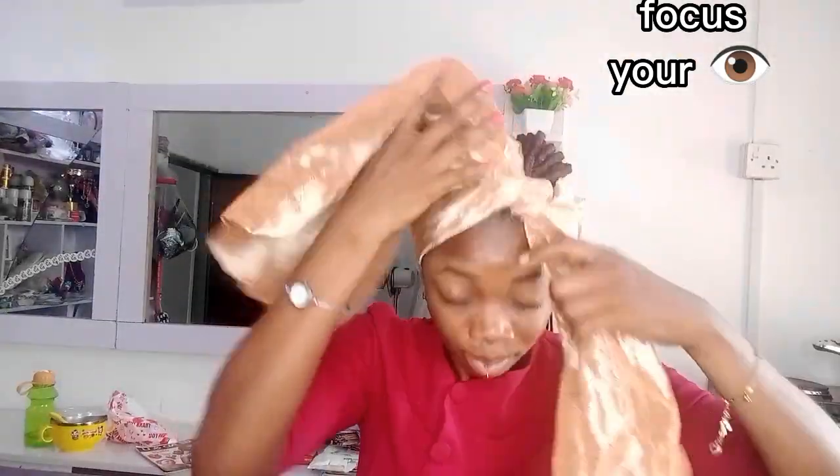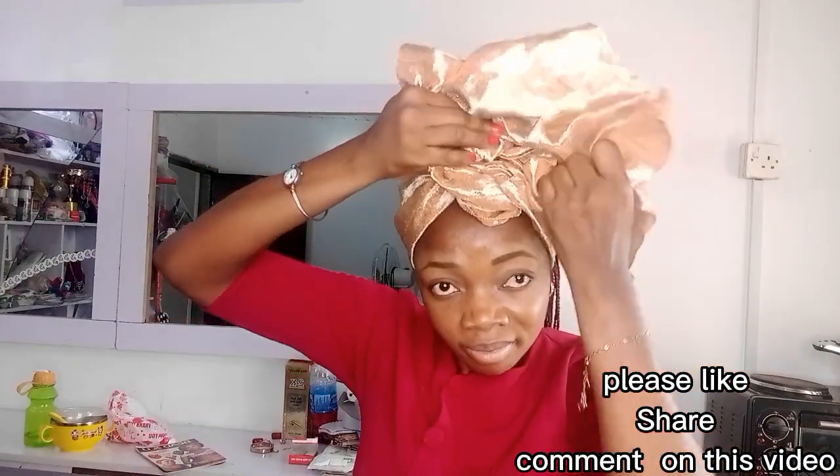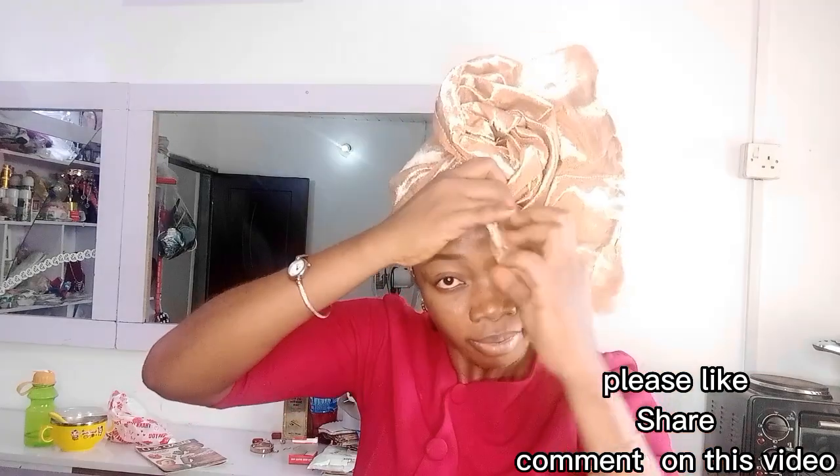Place from the back and tie at the front — focus your eyes. Then join the two hands together and form your rose. It's as easy as A, B, C.